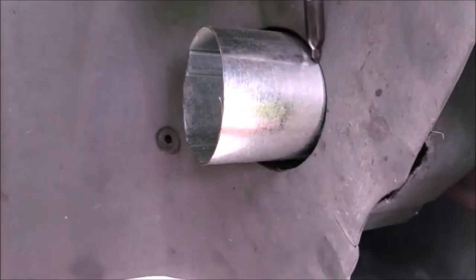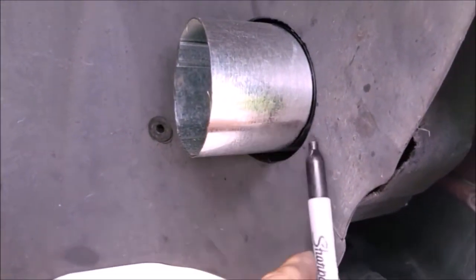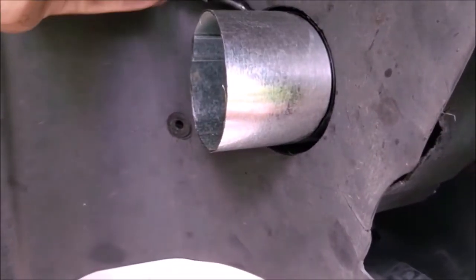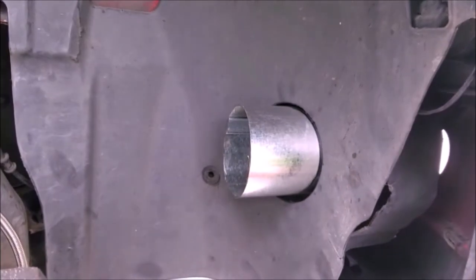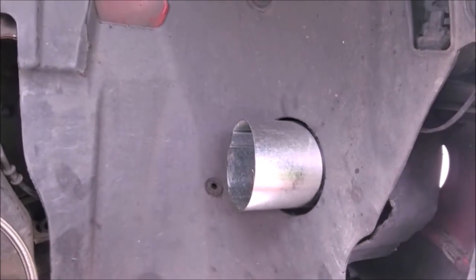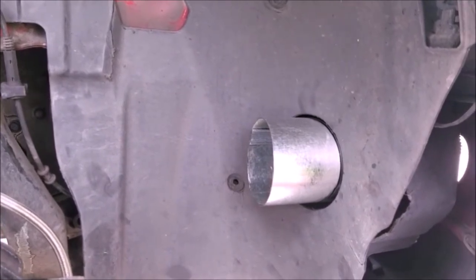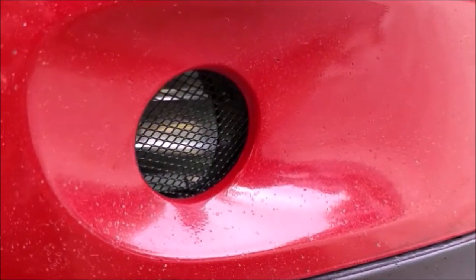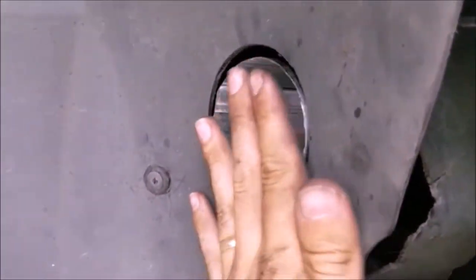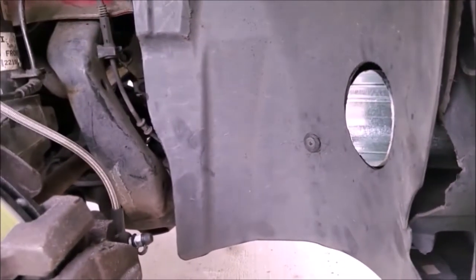You can see what I'm talking about — the pipe sticking through here. We're going to take a Sharpie and go around the edge so we know exactly where we want to cut once we get it back off the car. It should fit nice and flush. We'll take that back off and the next time we put it on it'll be on for good, bolt everything back up and get the wheel well liner perfectly in place.